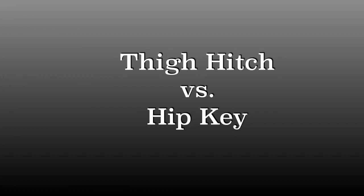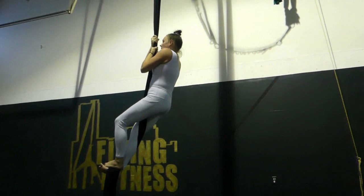Hey Fly Tribe, it's Abby here and we're going to go over thigh hitch versus hip key.